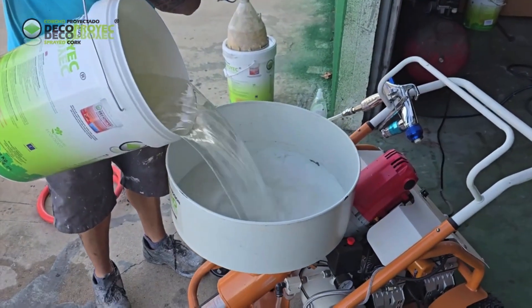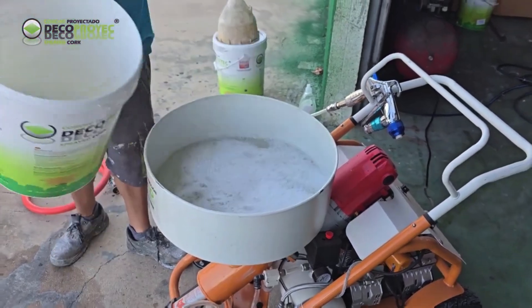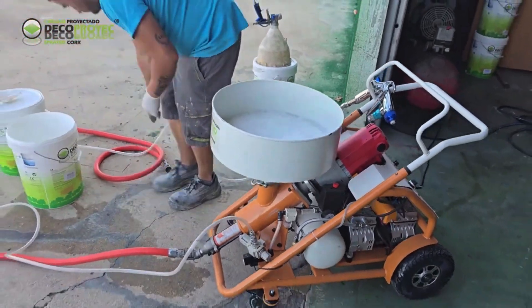Now, we will fill the machine with clean water and run it so that the water flows through the entire hose and cleans it completely.